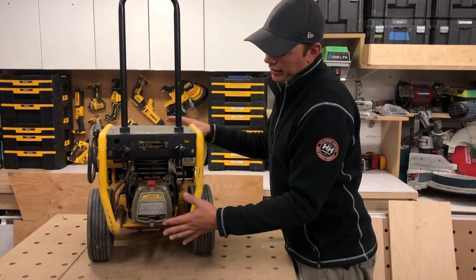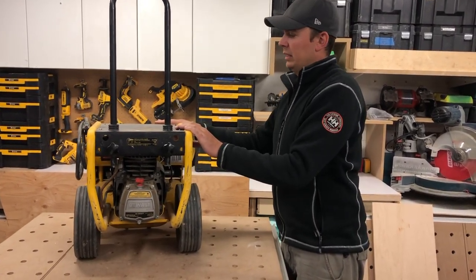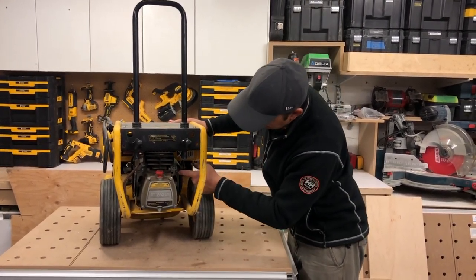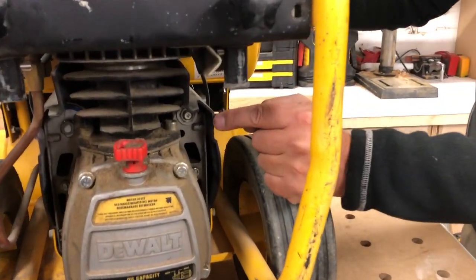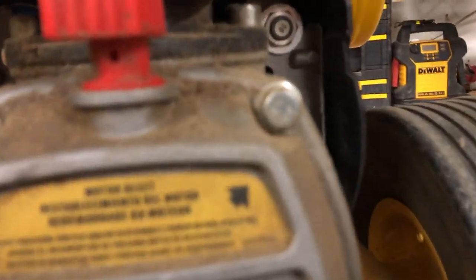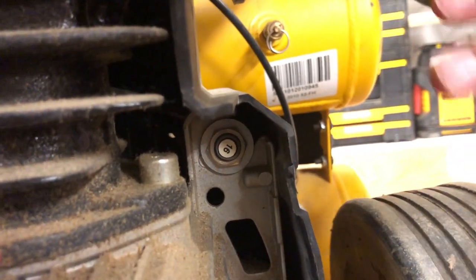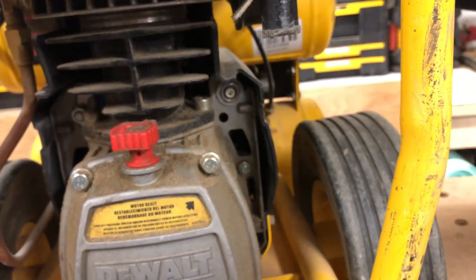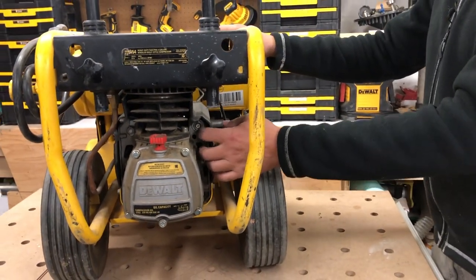This compressor will trip very easily if it's not getting enough power. A lot of guys don't know this, but there's a little fuse right up in here — you can see it, it says 16 on it, that little white dot. A lot of times this will blow. It's like your breaker; it'll pop before you pop the breaker on your electrical panel, which is a very good thing.